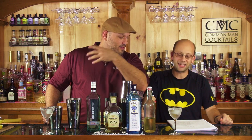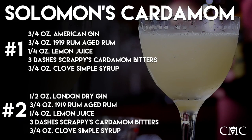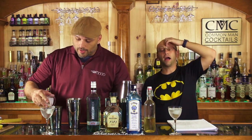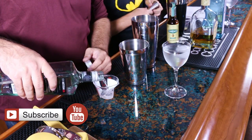Angostura 1919 — 1911 is a whole other thing. We're going to make two variants: one with the London Dry, and one with the American Gin. The American Gin has three quarters of an ounce of gin, and the London Dry has a half ounce of gin. Shake and strain into chilled Nick and Nora glasses. There'll be two recipes down below in the description.